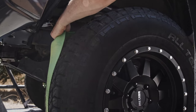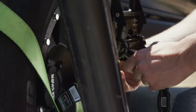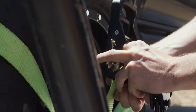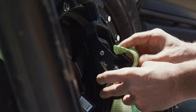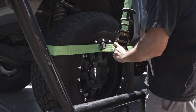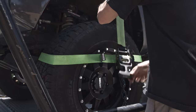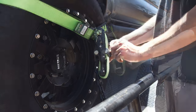The Rhino USA Lasso Straps were designed to go over and around the tire of any vehicle. The strap is passed through the massive heavy-duty D-ring like a lasso, hence the name Lasso Strap. It's then looped into the Rhino USA Ratchet and tightened down, making a rock-solid connection to your trailer.